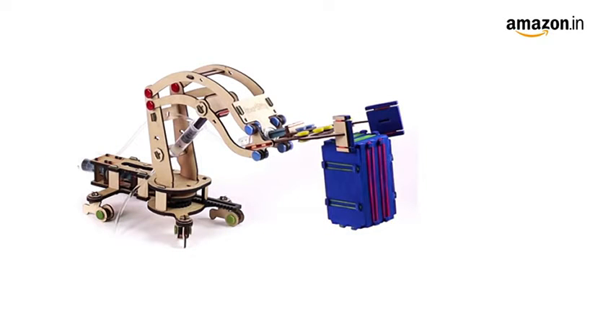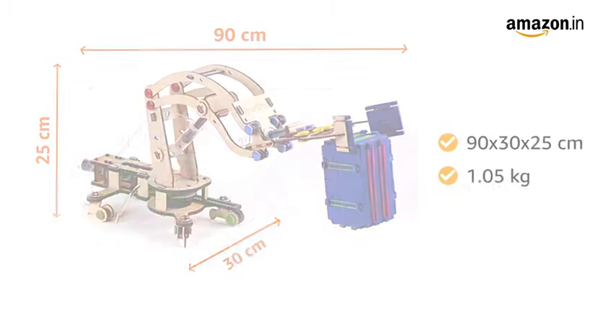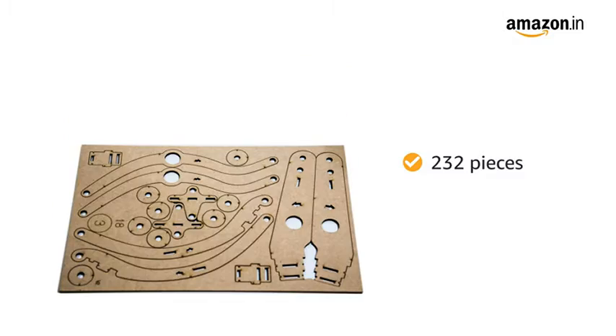The box packaging dimensions are 90 by 30 by 25 cm and it weighs 1.05 kg. This product consists of 232 pieces.